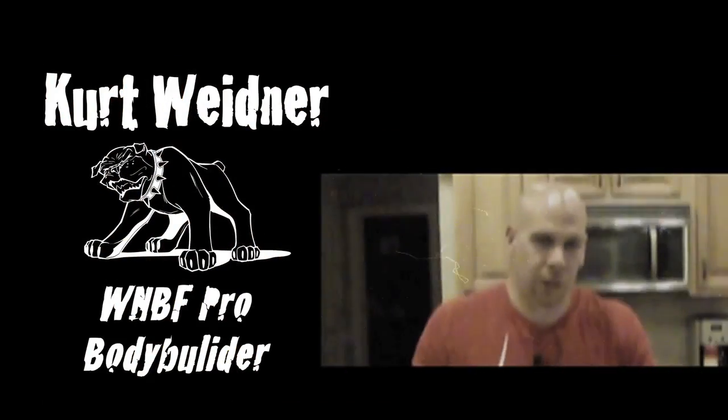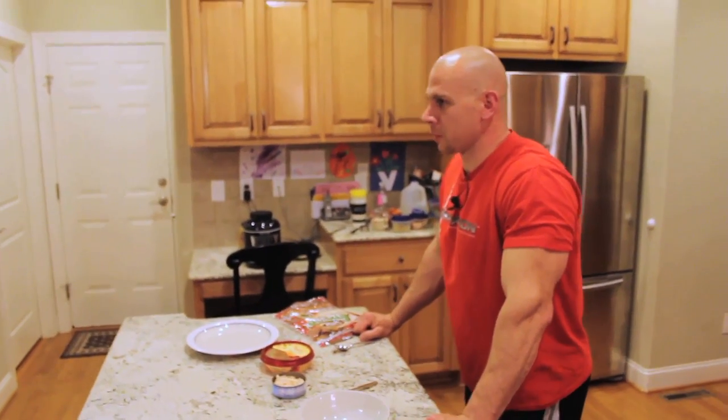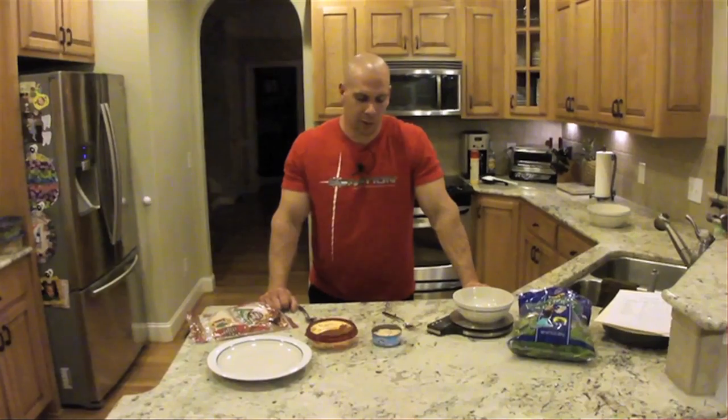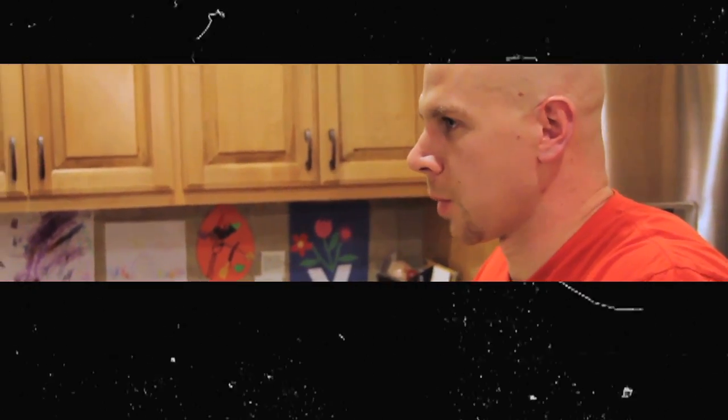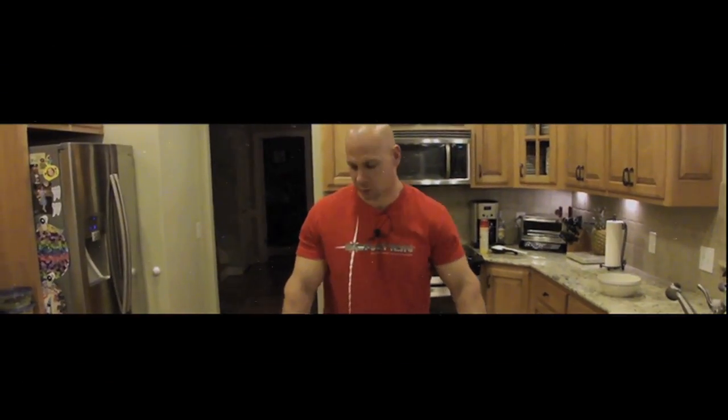Curt Widener, Salvation sponsored athlete, WMBF Pro Bodybuilder, here with the sixth meal in my seven meal off-season plan. This is going to be my dinner — my second to last meal of the day. It's consumed roughly about an hour and a half after my post-workout shake, and I'm usually still at work at this point, so it's a convenient meal that I can eat on the go.